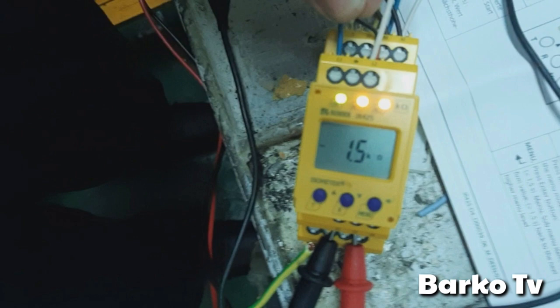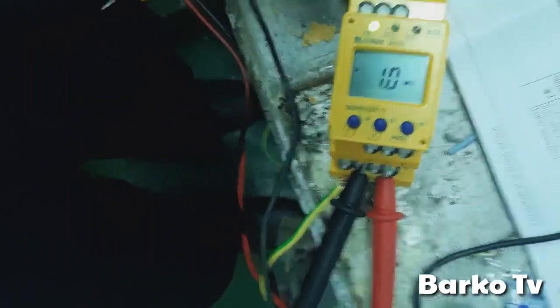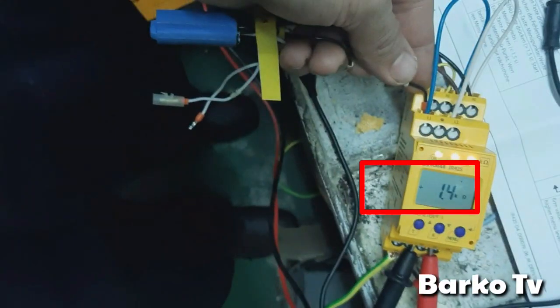It has a negative sign, meaning the ground is at the negative supply. We try at the positive — now it shows a plus sign, meaning the ground is at the positive supply. As you can see, there is a positive sign on the screen. 1.4 means almost 1.5K, the same as the value of our resistor directly to ground.